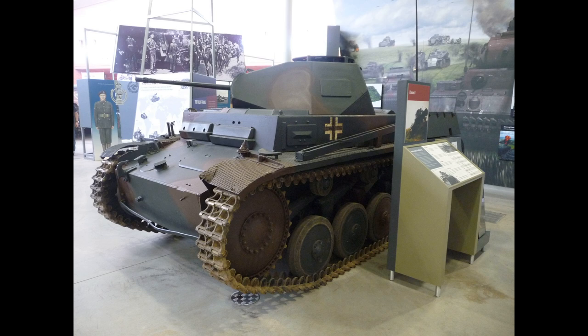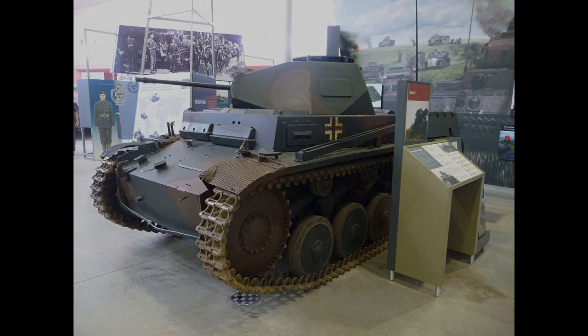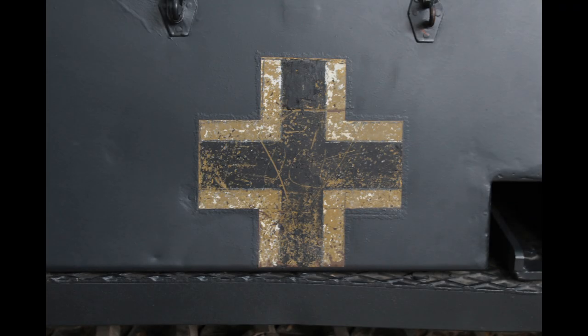This is inaccurate, and the F variant would never have been painted in this scheme. However, it is interesting because in close-up pictures you can see where the crosses have been left, the Troppen scheme colours showing through — specifically the RAL 8000 yellow-brown — giving a good idea of that Gelbraun colour.